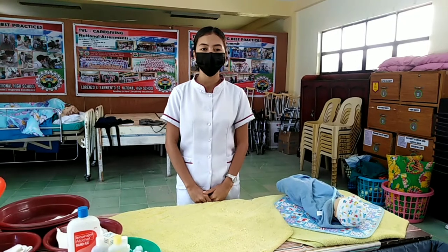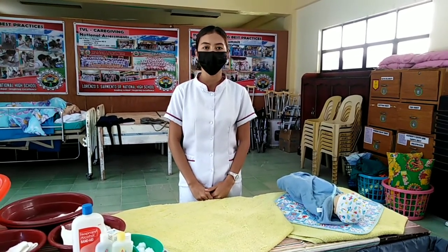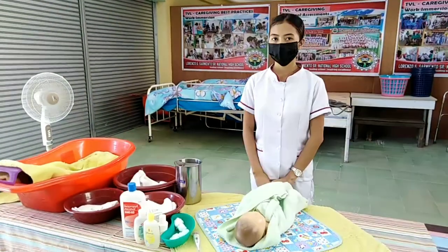Wash the eyes of the infant using moist cotton balls from the inner canthus to outer canthus. Use another cotton ball and do the same on the other eye. Make a mitt.